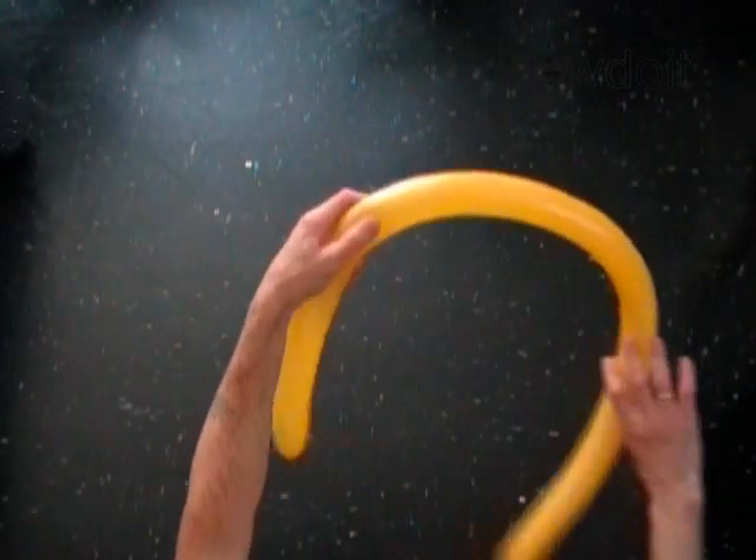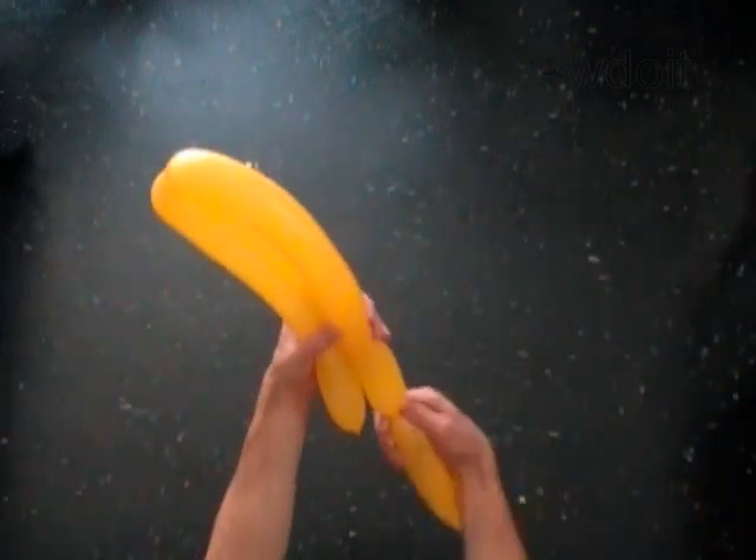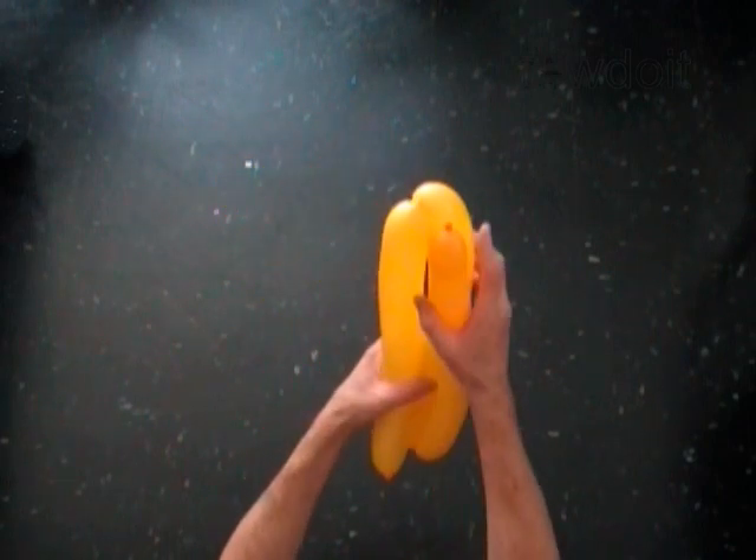Twist the first bubble to one third of the size of the balloon. Twist the second bubble exactly the same size as the first one. The rest of the balloon is the third bubble.